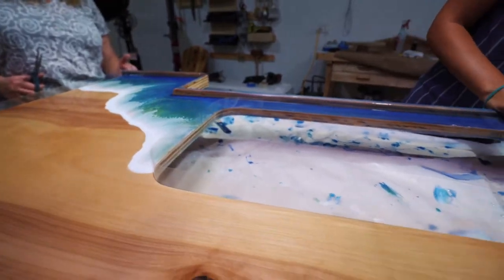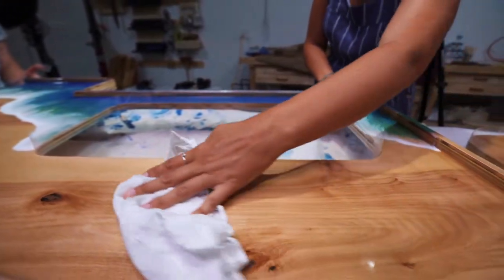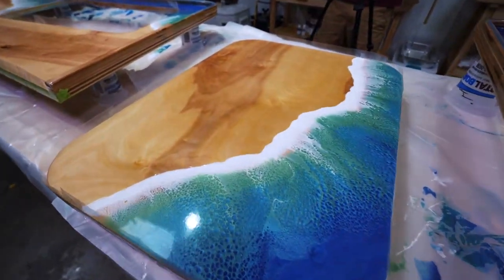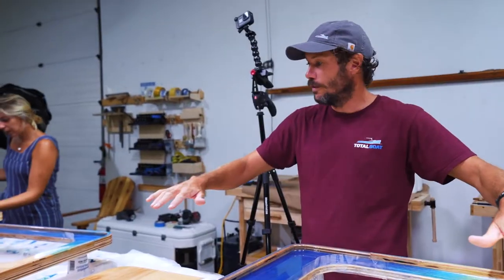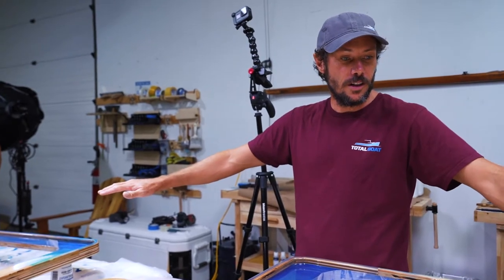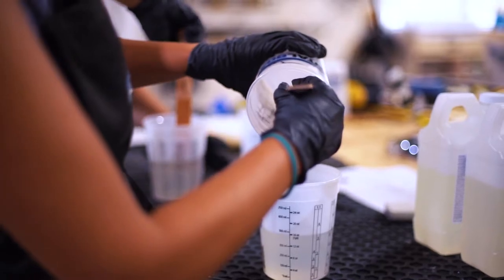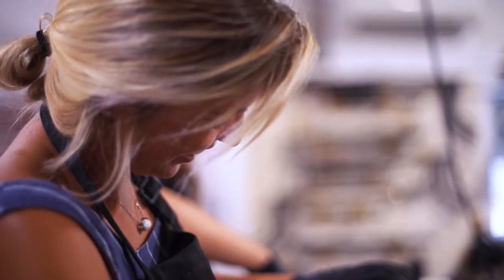Day three — we are applying some Maker Epoxy which is going to level out everything and give us this super hard, super flat, glossy finish to the whole project. And it's going to be badass. I'm about to pour. Don't screw it up.